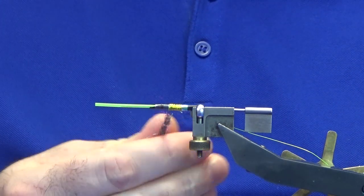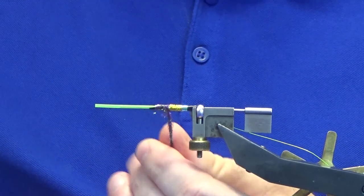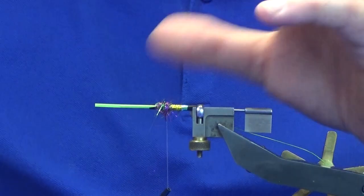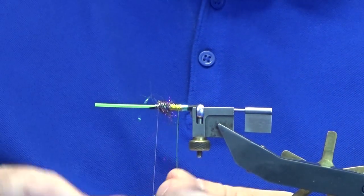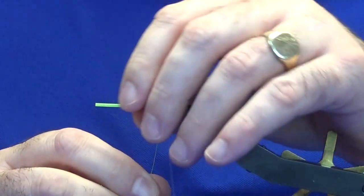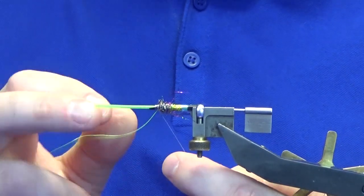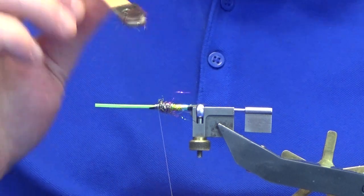On this type of fly, like the other one I tied, you want plenty of dubbing on the pattern. Just bring your thread to the front, then come up with four turns of the wire up the body. Anything that wants to go forward, just sweep it back. Bring your thread in front, catch the wire in, then bend and break away the remainder of the wire.